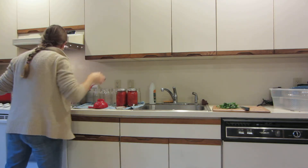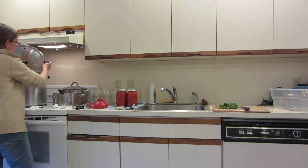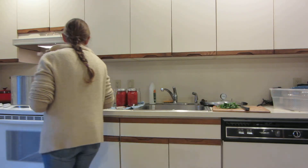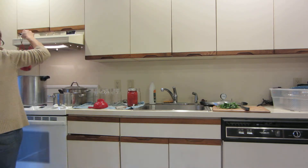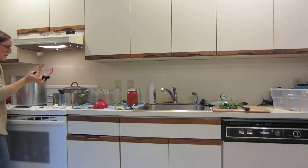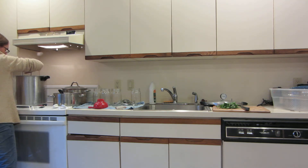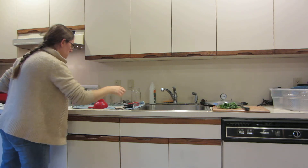I'm going to take the lid off my pressure canner here and start heating up the water. I said I was going to do it before, but I'm not going to heat it until I start adding the jars to the canner. There's only an inch of water in the bottom of the canner — the water line marks on the inside will show you where to fill it to.